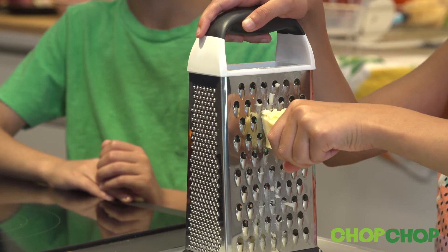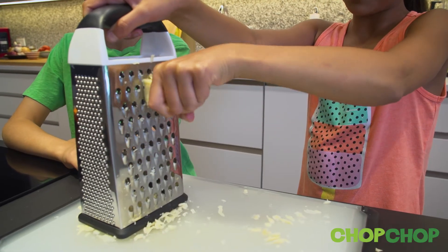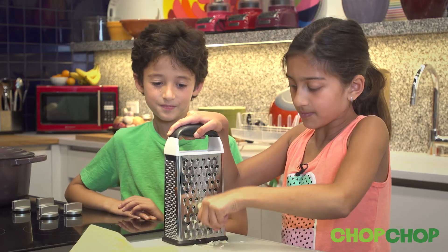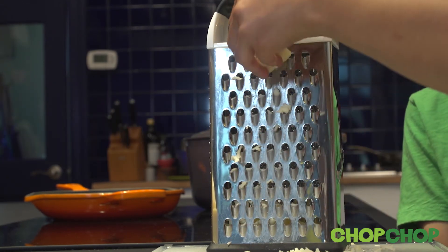Hold the block of cheese firmly, press it firmly against the top of the grater and move it along the surface until you reach the bottom. The blades are sharp so be sure to watch what you're doing. Repeat until you have the amount of cheese you need.